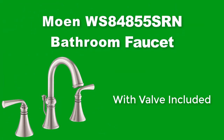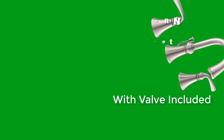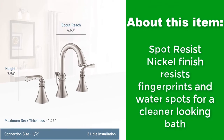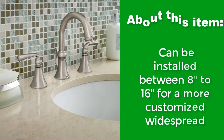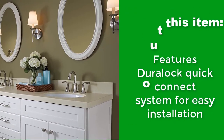Moen WS84855SRN Bathroom Faucet with valve included. Spot resist nickel finish resists fingerprints and water spots for a cleaner looking bath. Can be installed between 8 inches to 16 inches for a more customized widespread. Features Duraluck quick connect system for easy installation.